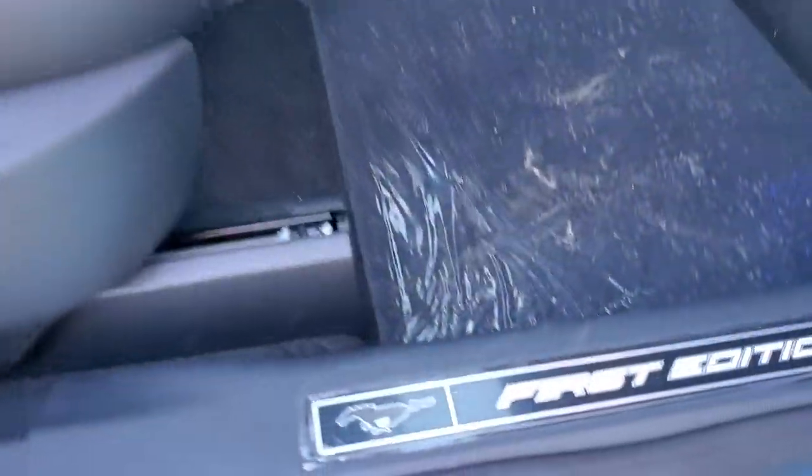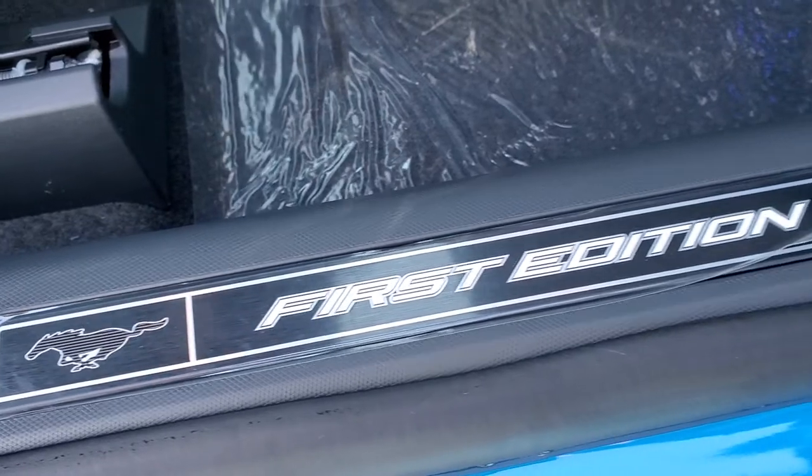I also like that they have the First Edition plates on the door sills there.